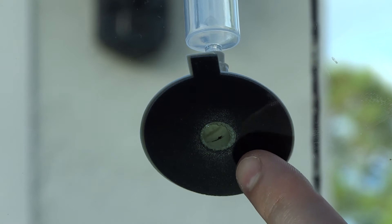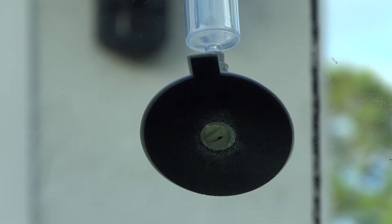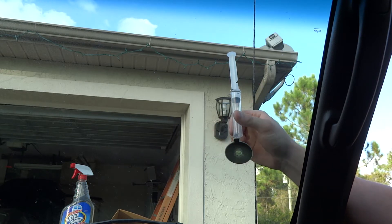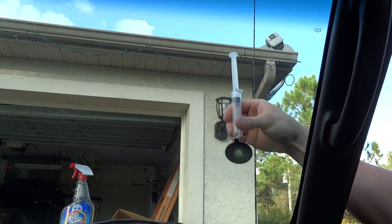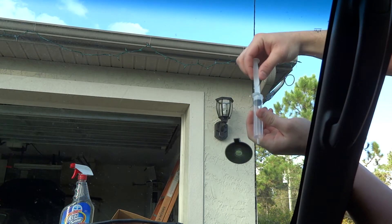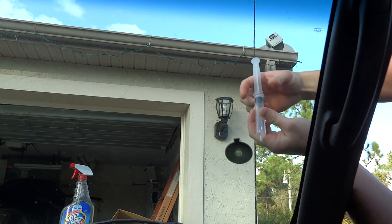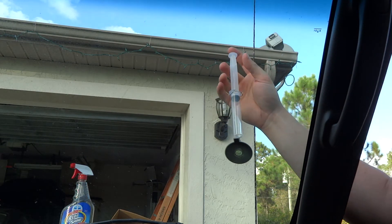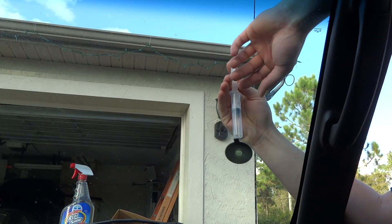We've let this sit for 10 minutes. We're going to twist and pull up, and that's going to allow the air to come back in. Now turn the syringe sideways, put it back in, push it in real good, and push down to the second tab so it actually pushes pressure in there, then push the clip forward. Leave that sit for 20 minutes and we'll come back.